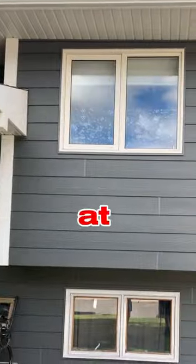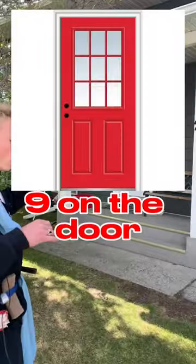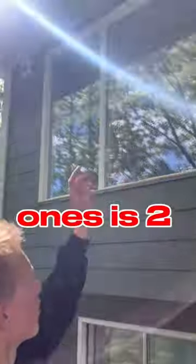If you look right here, you're looking at one, two, three, four, five, six, seven, eight, nine on the door, ten. The big ones count as two, so eleven, twelve, thirteen, fourteen, fifteen, sixteen. That's one side.